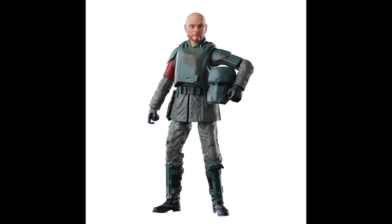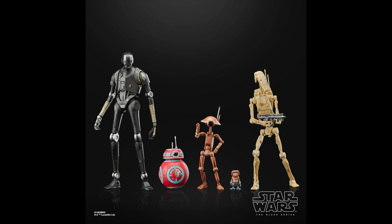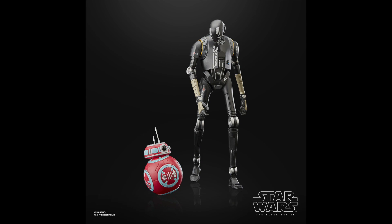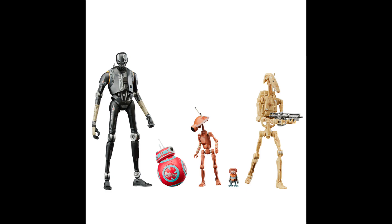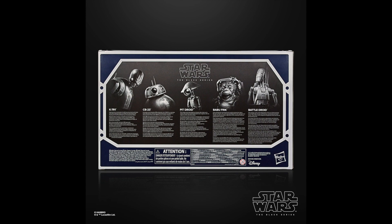We also get some park exclusives — a droids pack with some new and some old droids. It's one of those things where if you want to pick up the droids from the park, you can, like a little memento. I think they do a pretty good job picking things that aren't necessarily must-gets for everybody but if you want them you can get them. I'm always 50/50 about park exclusives — they're not always my absolute favorite.